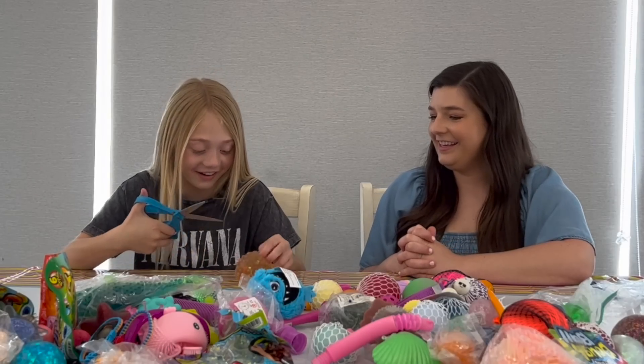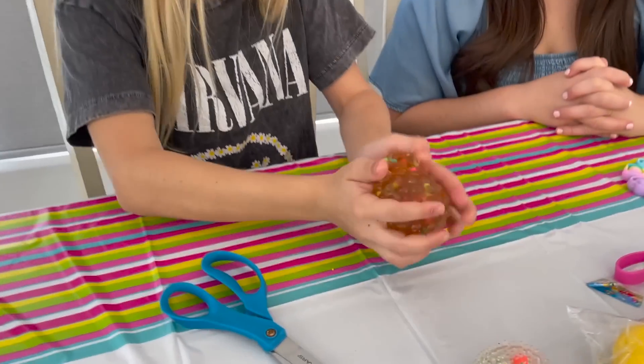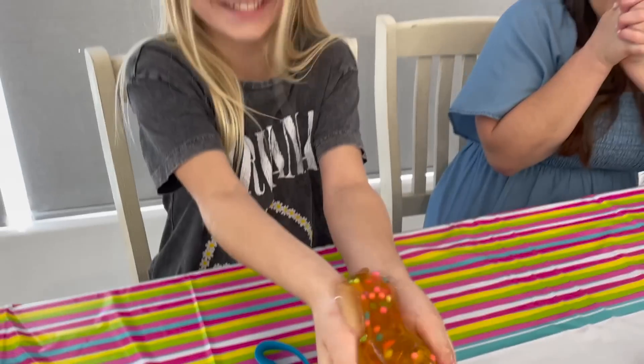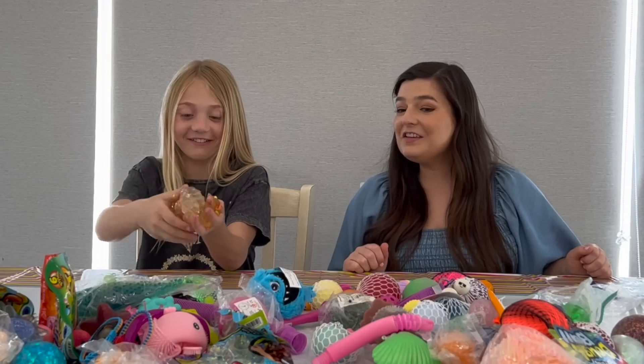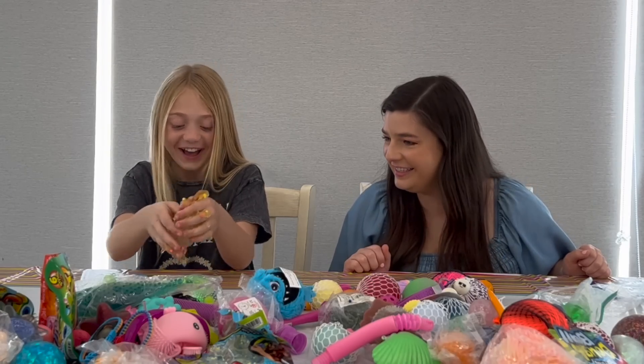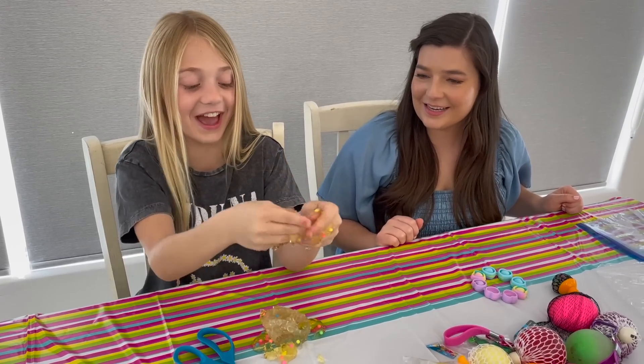Where do I cut it? Anywhere. Oh, it's so gross. It's like gel or something. That's a crazy one. Wow. That was a messy one to start.